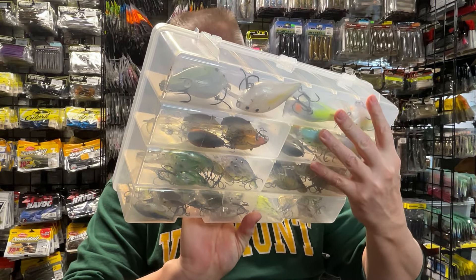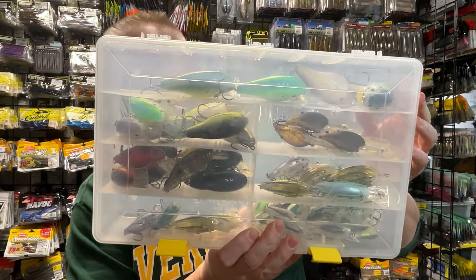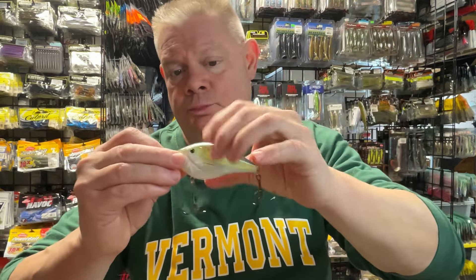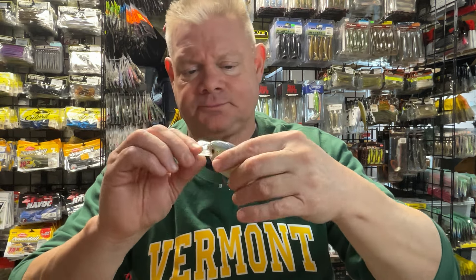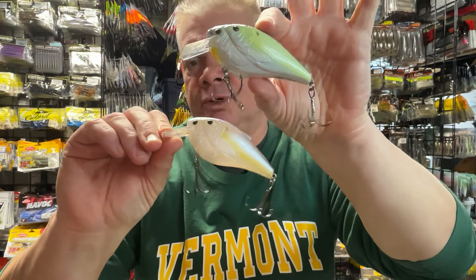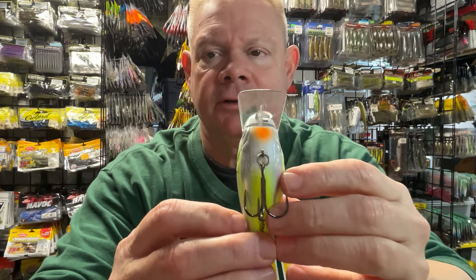I'll kind of show you the boxes before I open them. This is one of those deep Plano boxes. This is not just square bills — this is some other ones too. But this is the square bills that I have from Live Target. I don't know if Live Target still makes all these square bills — Live Target a few years ago was bought by Mustad. I'm not sure what exactly they still have. But this is kind of like their version of a 2.5 — this might actually even be kind of bigger than a 2.5. This is that Baitball Series from Live Target, which I always liked. Some nice square bills with cool colors.